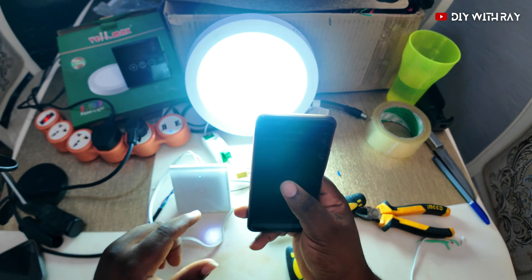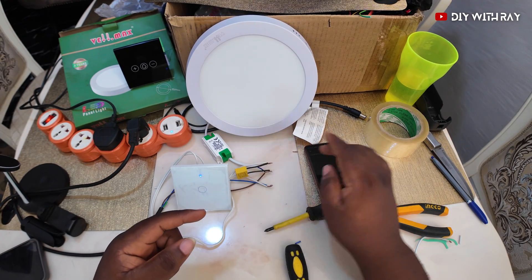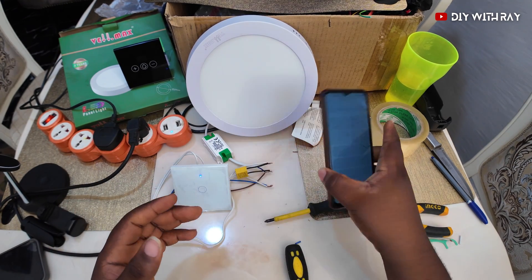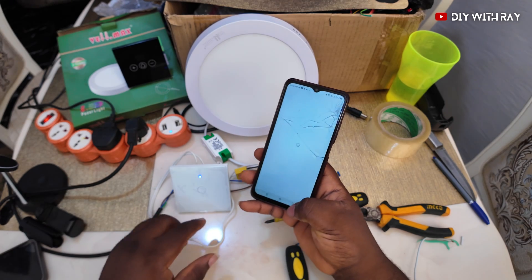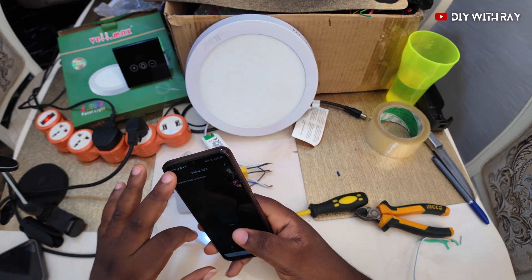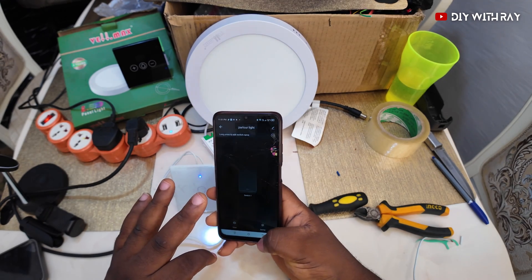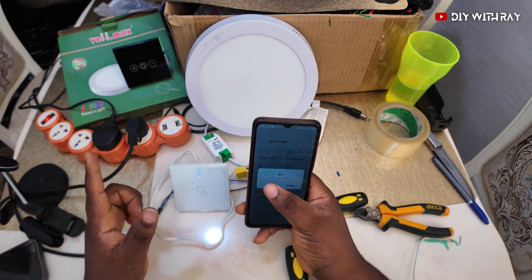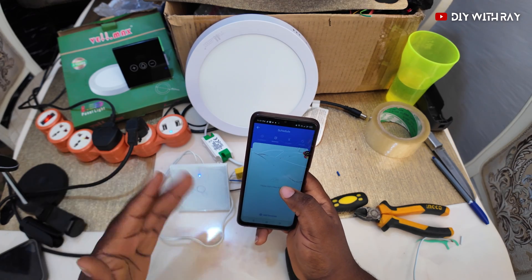Whichever way you want — very smart. All you need to do is solve that flickering issue using this capacitor if you're using a LED bulb, and you're good to go with your Tuya smart switch. Share this video with whoever might find it useful. You can find this smart switch on AliExpress — I'll drop a link below. If you're in Benin City, Nigeria, you can buy from me: one gang is 14,000, two gang is 15,000, and three gang coming soon for 16,000.